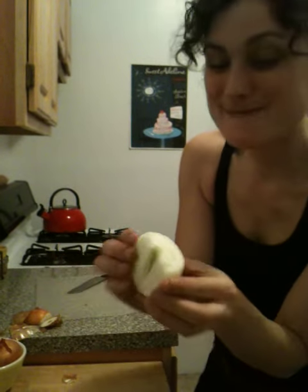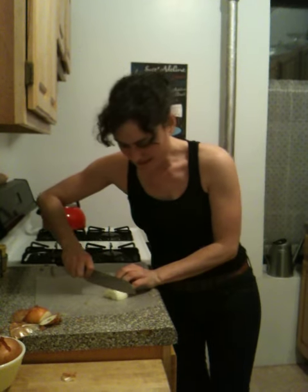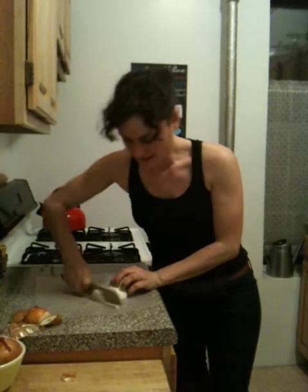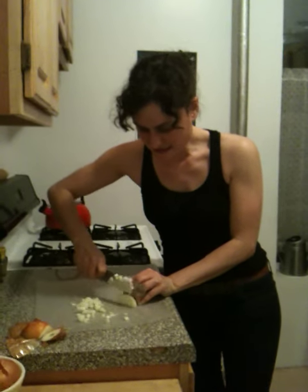Beautiful. And now we're going to mince this. So you just go down and you have a minced onion.